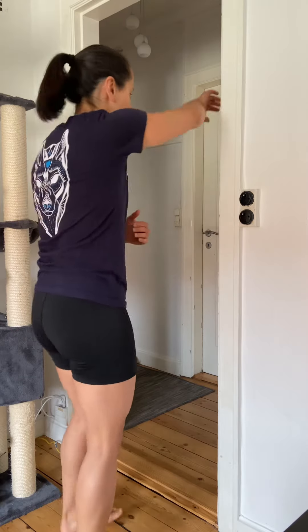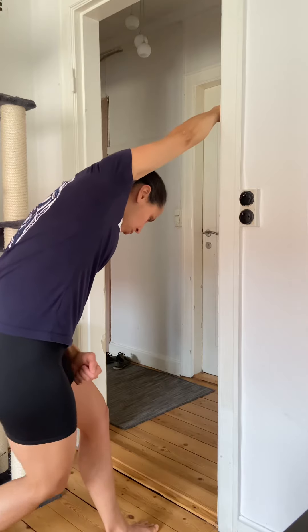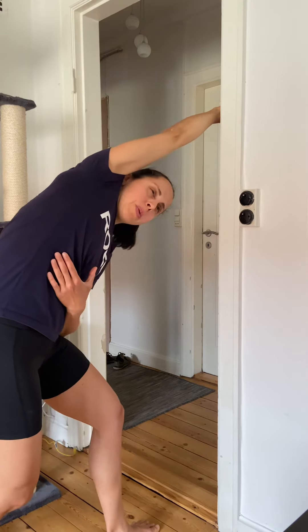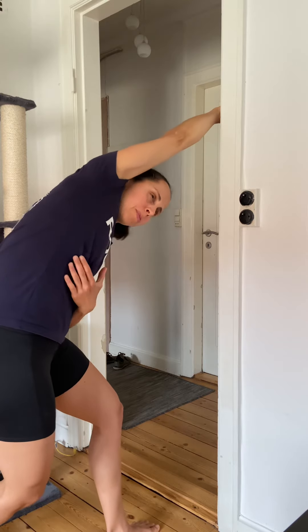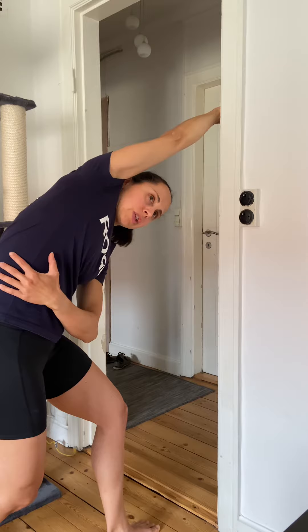The extra touch here is to take that leg and cross it behind you. So as I'm here, the right leg goes back and towards my left side, allowing me to open up a little bit, turning my body towards my right arm and feel an even bigger stretch here.